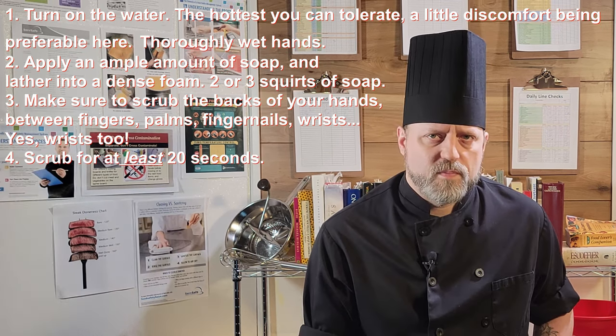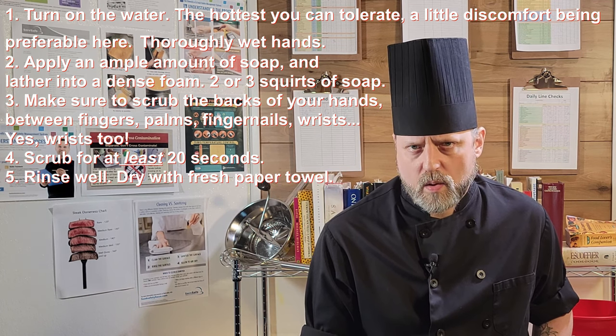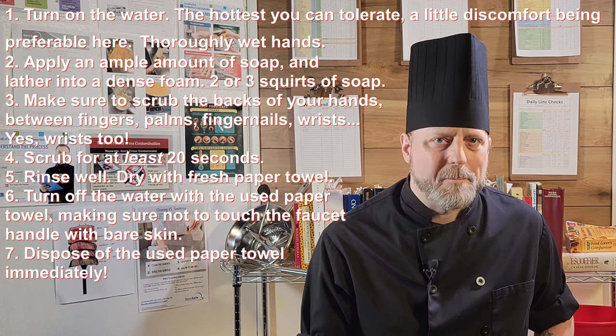Yes, wrists too. Scrub for at least 20 seconds. Rinse well and dry with a paper towel. Notice I haven't said turn off the water yet. A lot of people are tempted to turn off the water right away when they're done rinsing. Do not do this — you already touched the faucet handle with dirty hands. If you touch them again now, you'll just put those bacteria back on your hands. After you've dried your hands with a paper towel, use the paper towel to turn off the faucet and throw it away immediately.